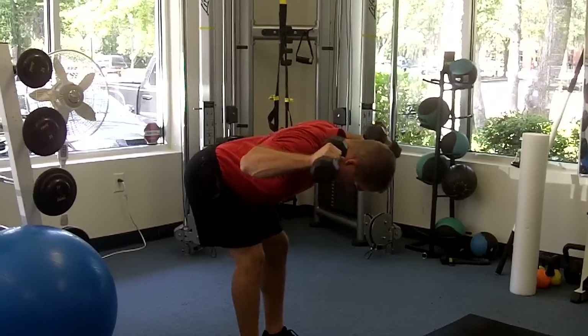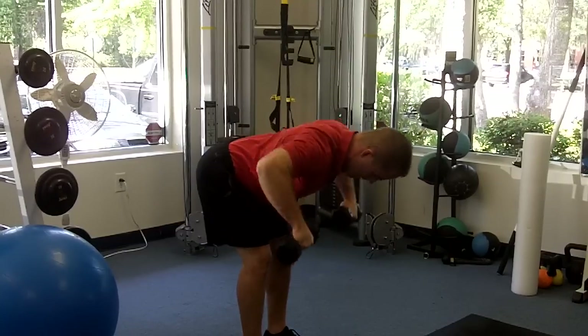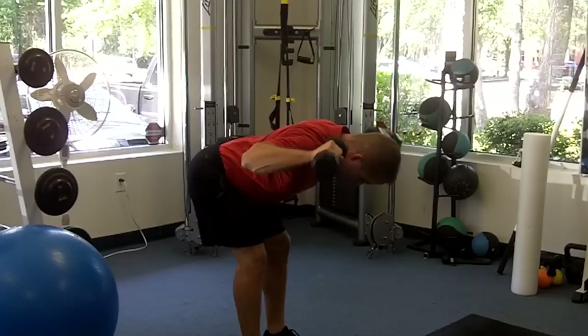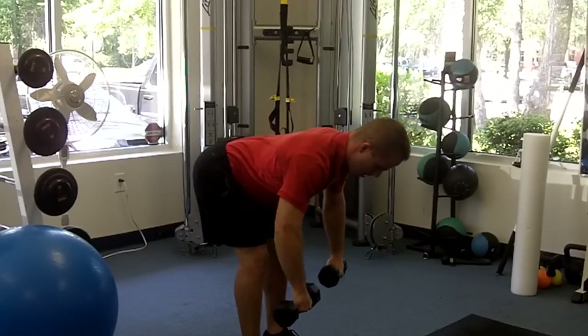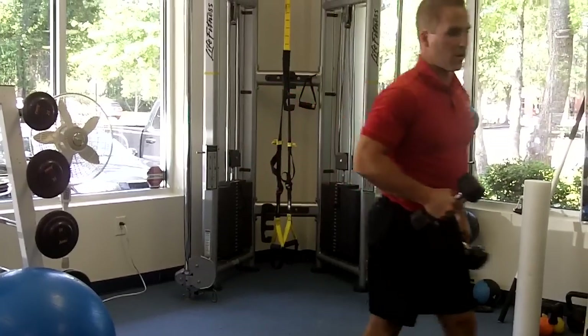Pull, rotate, punch, back, rotate, down. Keep that good position with your spine. Use some pretty light weights — it's kind of a difficult exercise.